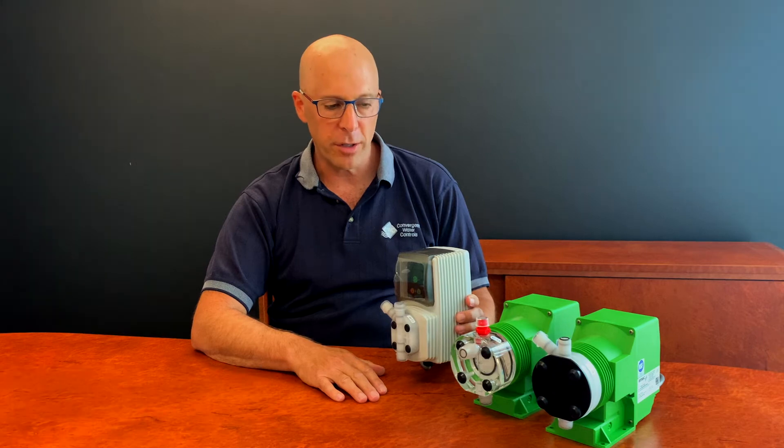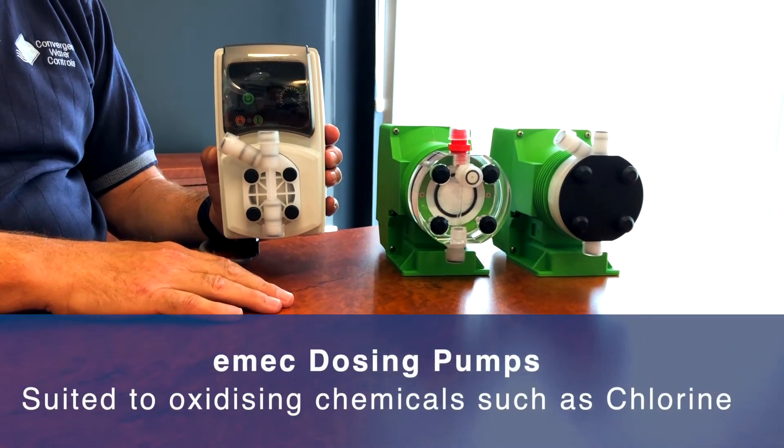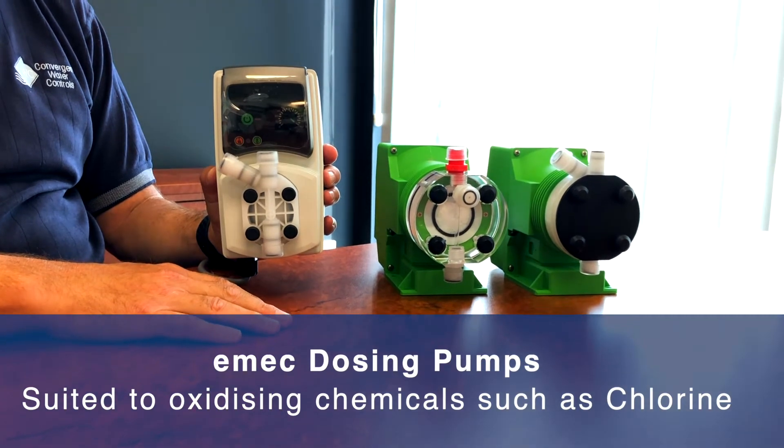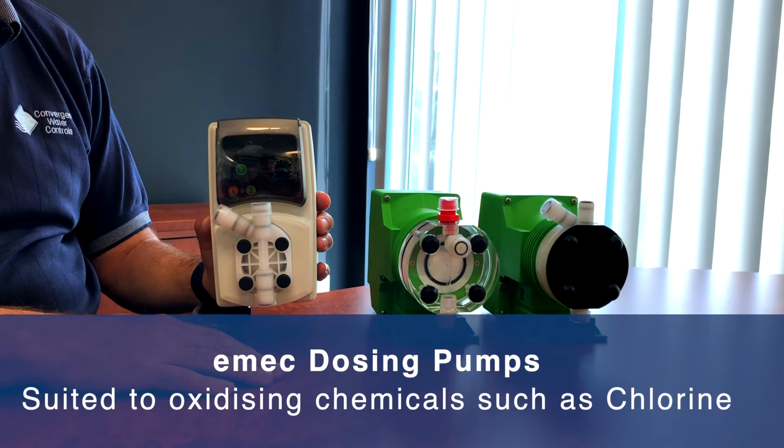Hi, I'm Larry from CWC and today I'm going to explain the different valve configurations on the heads of our EMAC range of dosing pumps, which are most suited to oxidizing chemicals such as sodium hypochlorite, also known as chlorine.